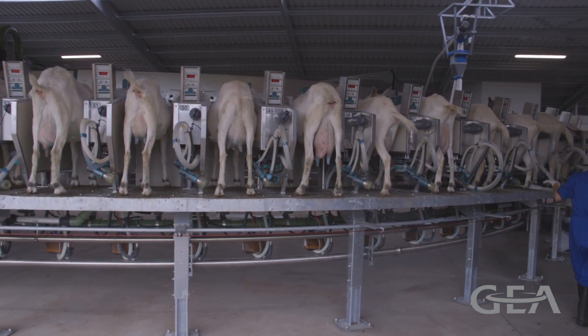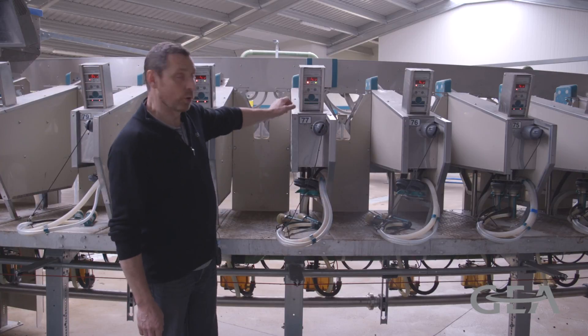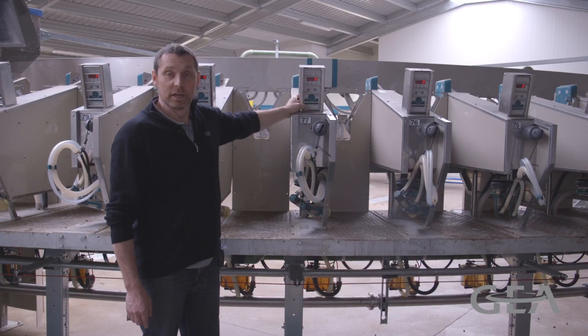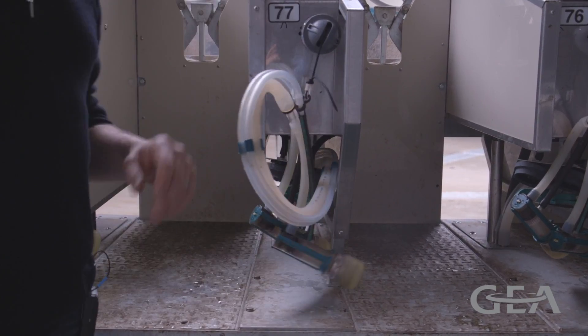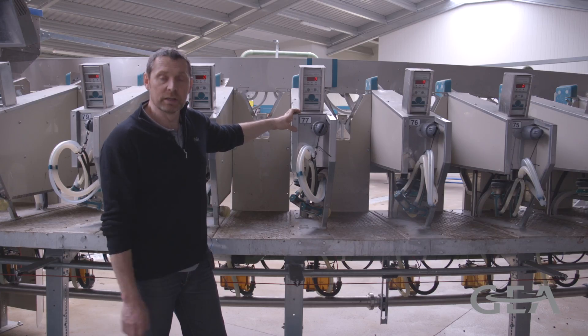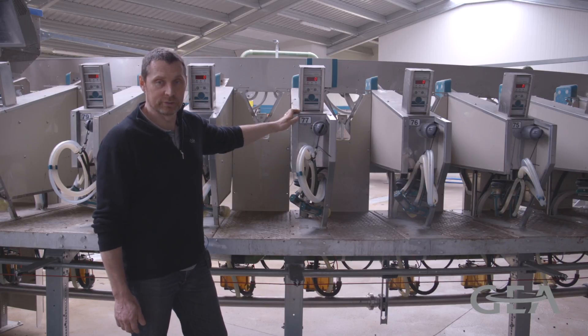At the beginning of the milking operation, we start the vacuum pump and all we have to do is push one button. This means we don't have to walk around the platform and shut the vacuum off on every single cluster. The milking system is now in standby and ready for the goats to walk on and the operator to start cupping.